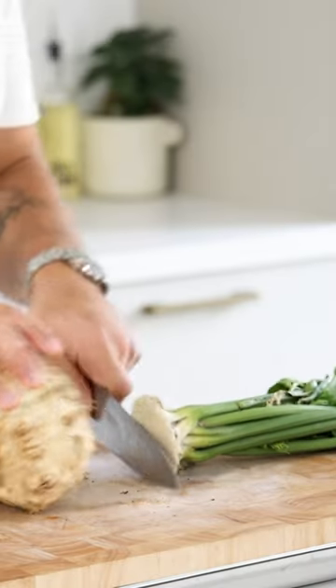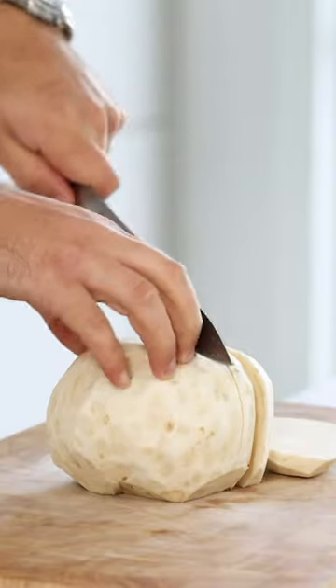Then cut the top and bottom of a celeriac and trim the sides. Now cut half of the celeriac in cubes.